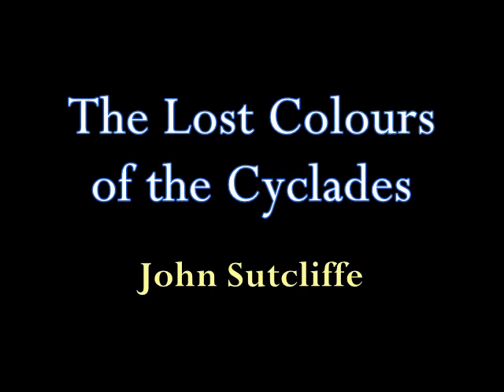Hello, I'm Martin Alder from the Old School Press and welcome to this short video in which we're going to take you through one of our publications, The Lost Colours of the Cyclades, written by John Sutcliffe. Let's start by taking a look at the book itself.